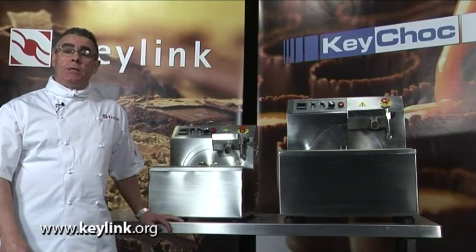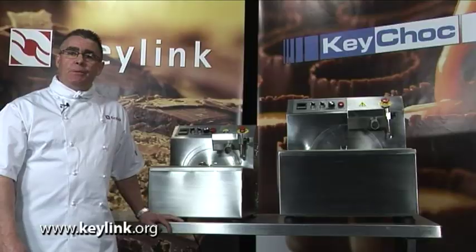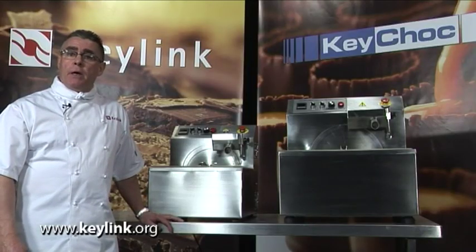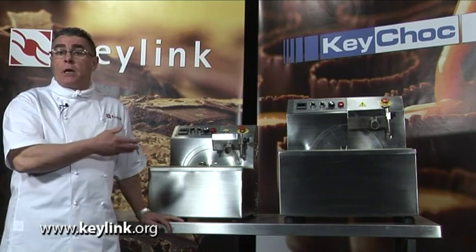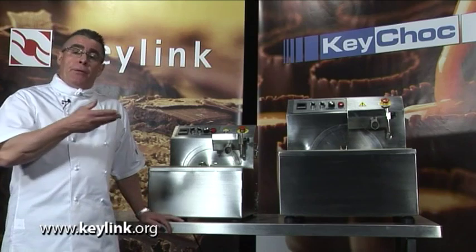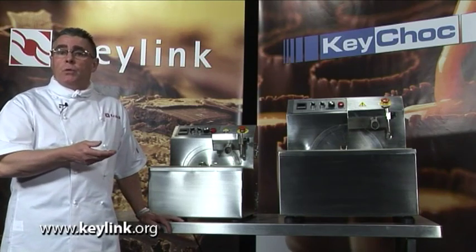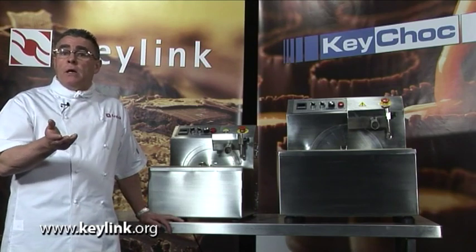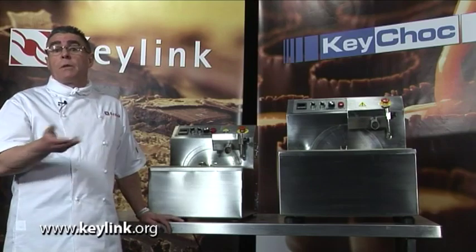The two smaller machines are the MM08 and the MM15. These machines are designed for the smaller confectioner who wants to produce chocolate on specialty lines, whether that's a coloured chocolate or a specialty chocolate. The other use would be for the patissier — the pastry chef working in a restaurant or hotel who might be limited for space and also limited for the amount of chocolate they want to produce.